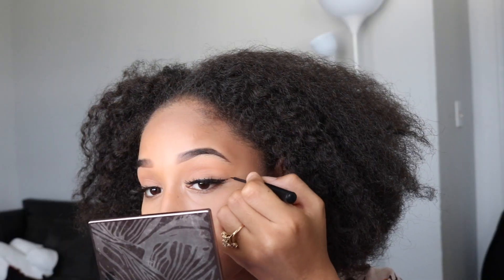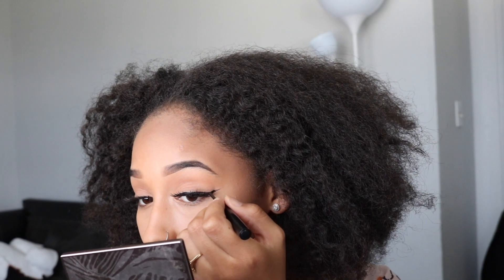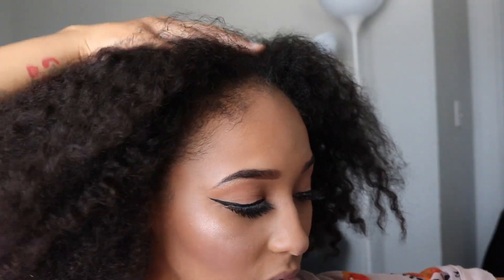I think I'm going to do a ring liner, nothing too deep, just something really light. I'm going to put my highlight on now. Then I'm just going to put some lip gloss on and then go straight to my hair.